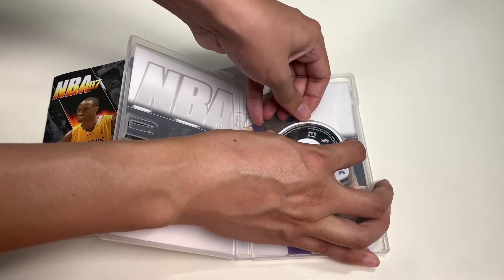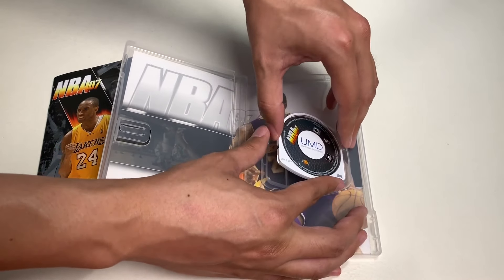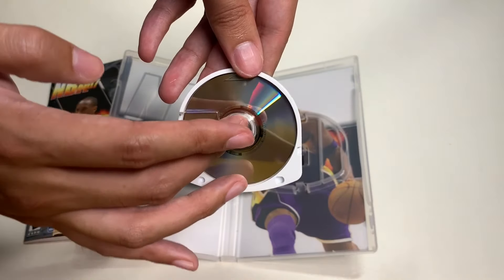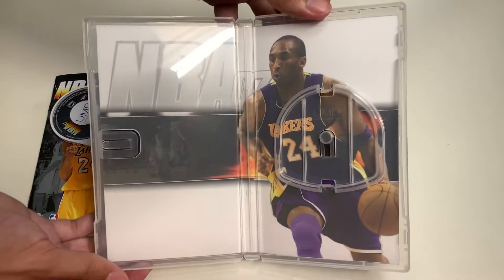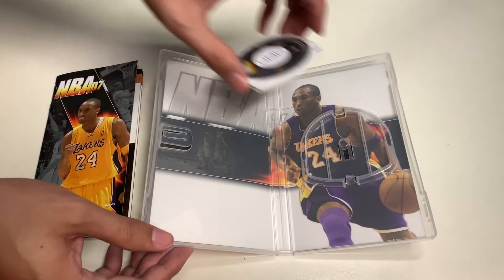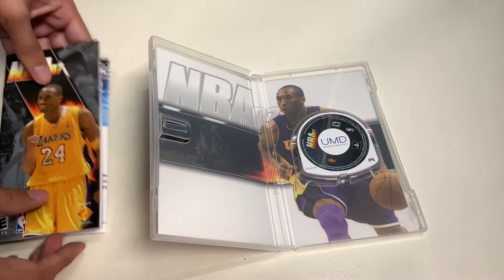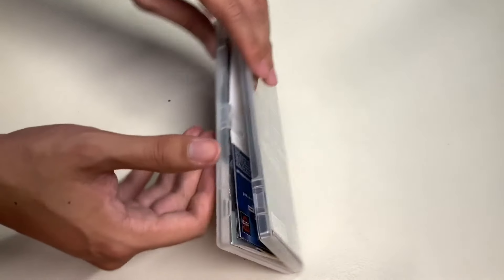All we have to do is remove the UMD — trying not to break this. Here's the UMD disc design for NBA 07, and here's the back side. Here's the design for the background. I wish that more game developers were able to design behind the cover art that you see in front. Let's put this back in its original place, make sure it's secure, and put back the pamphlets that you don't see nowadays with today's games. And let's close this up.